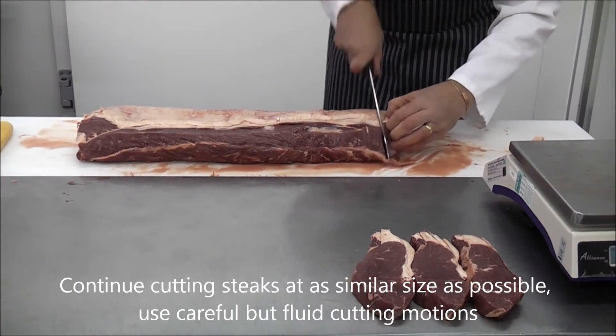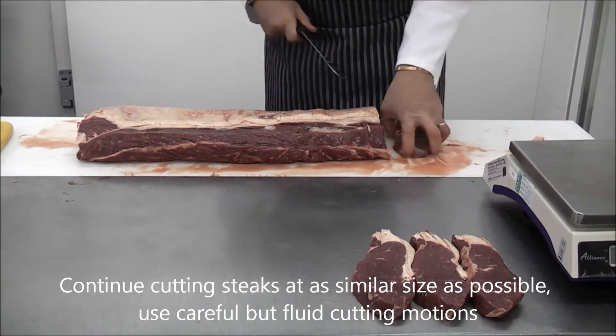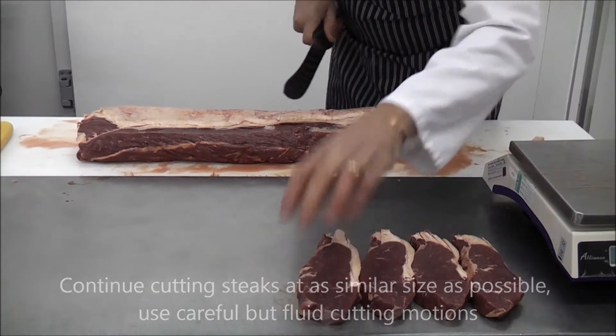Continue cutting steaks at similar sizes from the joint. Remember to make careful, fluid cutting motions and use a sharp knife.